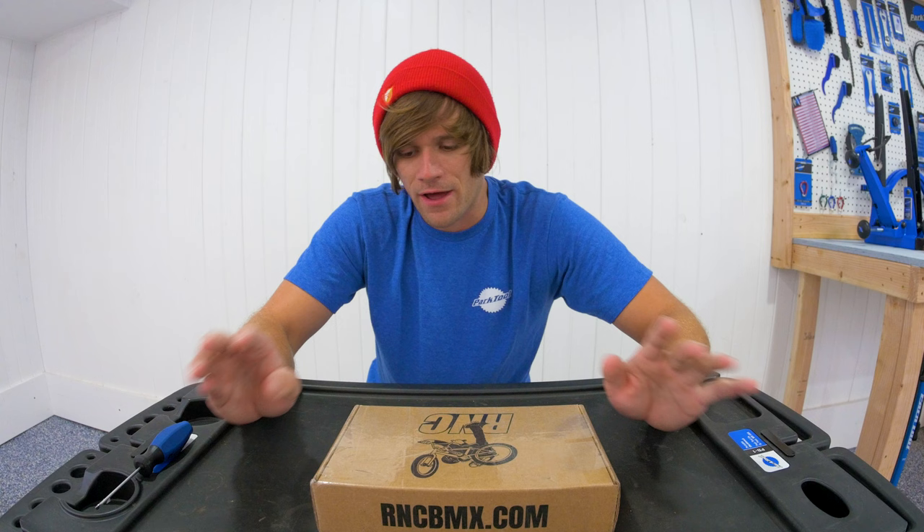The cranks inside this box could very well be the lightest cranks ever made for a freestyle BMX bike and some of the lightest cranks ever made for the mountain bike world. These cranks are made by RNC BMX — without any further delay, let's get into showing you what they look like.